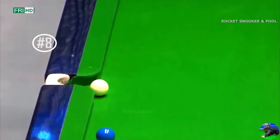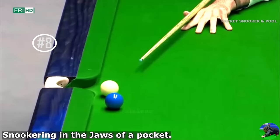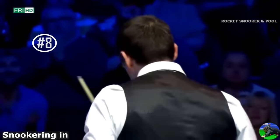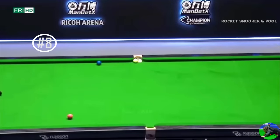Number 8: Ronnie O'Sullivan's smartest shot — snookering Jimmy White using the jaws of the pockets. He's trying to angle him, is he? Wow, what a shot that is. He's done it. Ronnie O'Sullivan, 36. You need a blind touch to do that.